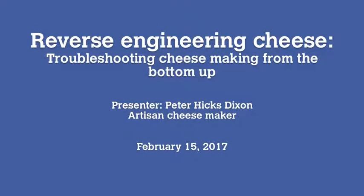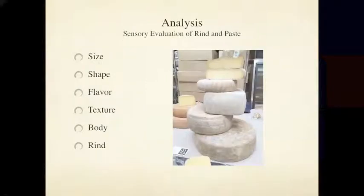Today's webinar is on the subject of reverse engineering cheese. Rather than troubleshooting problems in cheeses you are making, today's presentation is about trying to figure out how to make a cheese that you want to make but don't know how to develop the recipe for — a process to figure out how to make a cheese you think there might be a good market for, or that you'd like to make for the challenge.